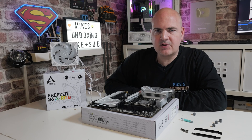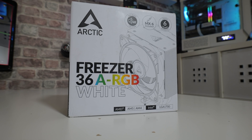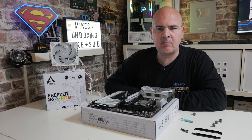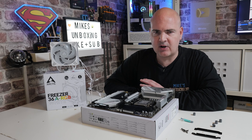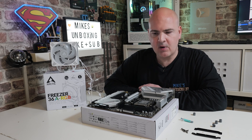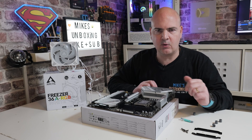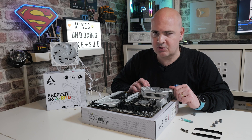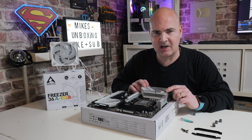Hi, this is Mike from Microsoft Boxing Reviews and How To. On today's video I'm going to show you how to install the Freezer 36A-RGB onto the AM4/AM5 platform. They are extremely similar and use the same retention mechanism, so if you're on AM4 or AM5 this is going to be absolutely fine. We'll go through step by step, showing how it's all done, how to connect up the headers, RGB, all that kind of good stuff. Hopefully by the end you should have a fully working installed processor cooler ready to go.